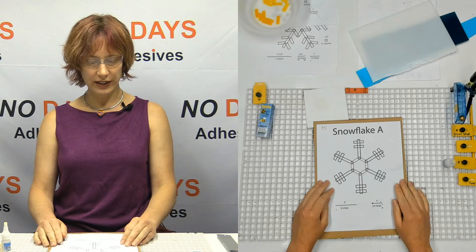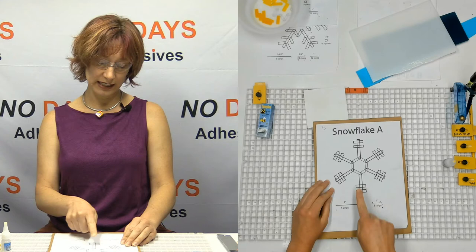Looking at this pattern: the patterns are all going to tell you exactly what you need. So when we're building, here's Snowflake A — it tells us we need six two-inch strips, and here are the two-inch strips. It also tells us that we need 18 one-inch strips, and you can see the one-inch strips there.